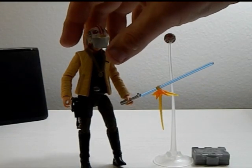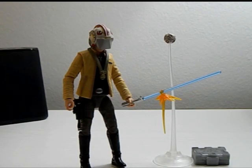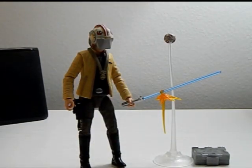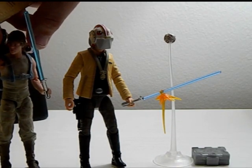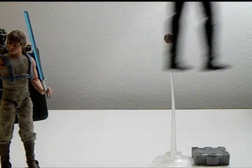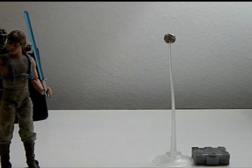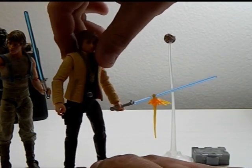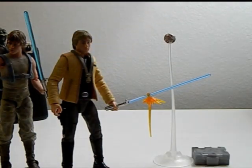So let's measure them out and then we'll do articulation and then we can rank this figure. His height is at about five and a half inches. Let's bring on Dagobah training Luke. Yeah, they are the same height, which is great. Their faces do look similar enough to where there can be a difference of a few years.